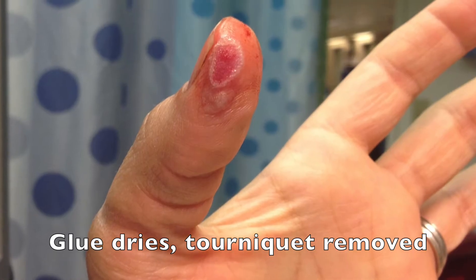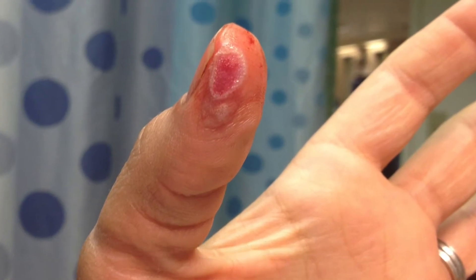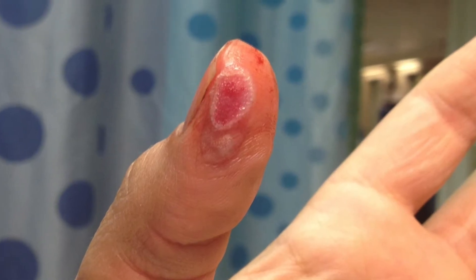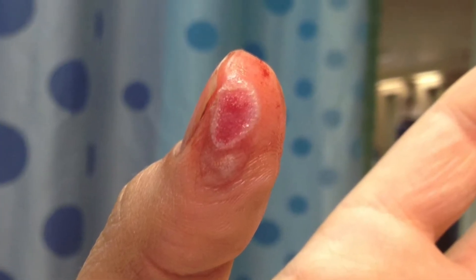Once that glue is completely dried, and only once it's completely dried, you'll go ahead and remove the tourniquet. What you end up with is this scab-like wound over the avulsion with no further active bleeding.